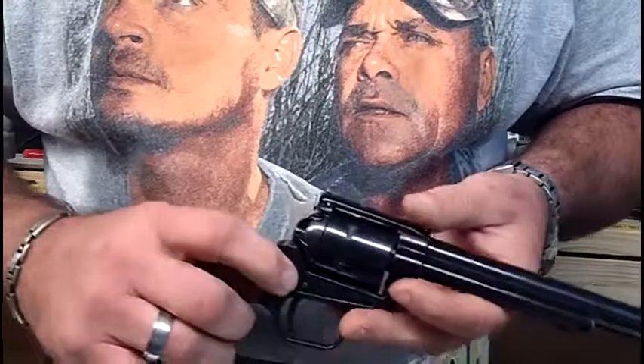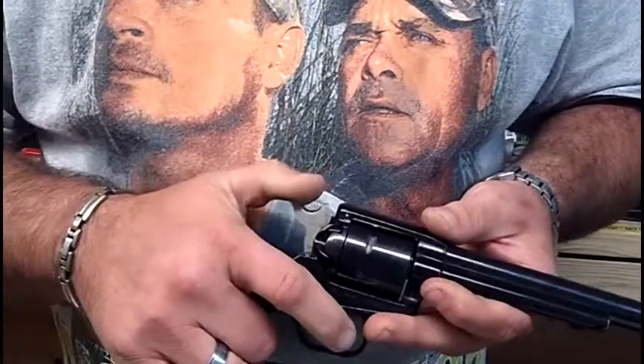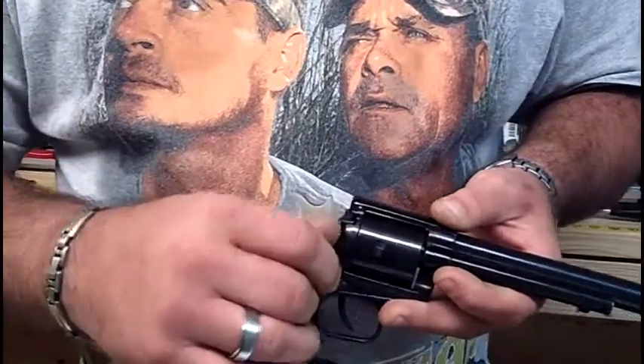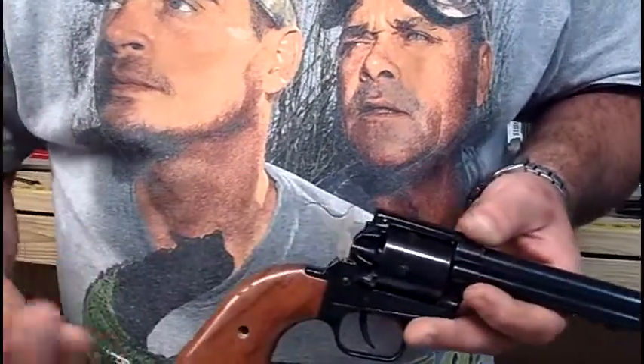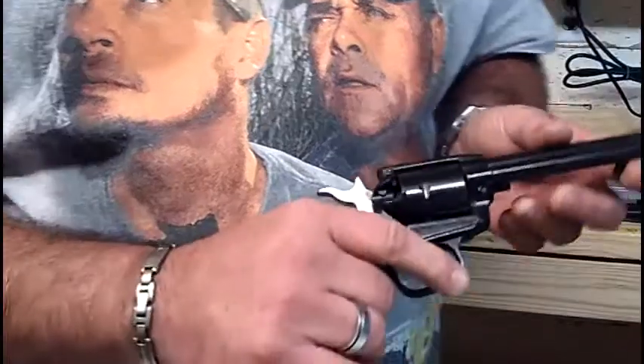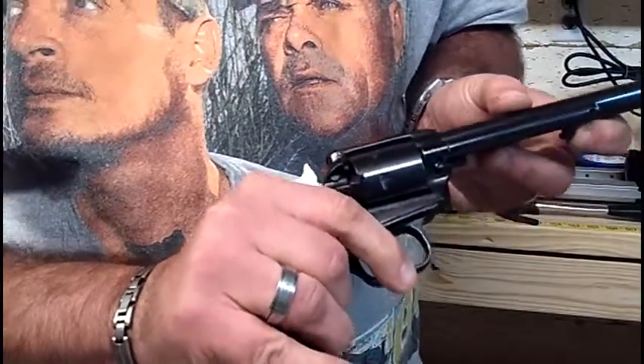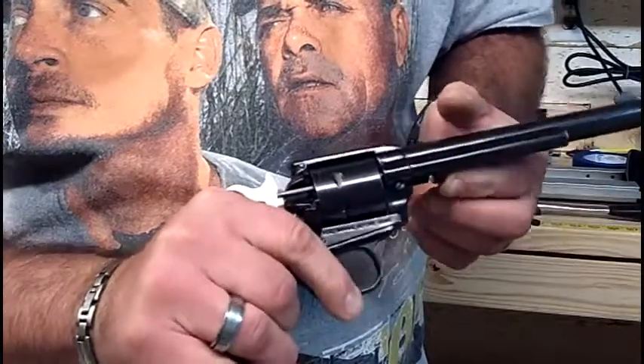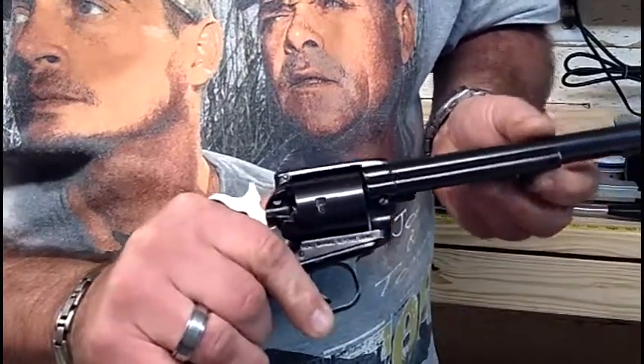To unload after firing, pull the hammer back slightly — there's a slight cock, then the second position locks the hammer at half cock. Open this up, rotate the cylinder, and push the ejection rod to eject each casing one at a time. Simple as that.